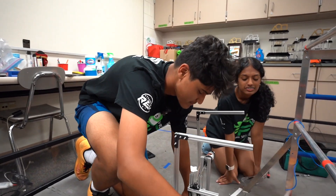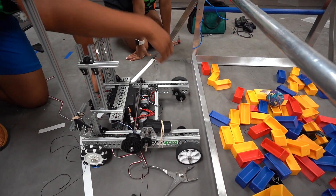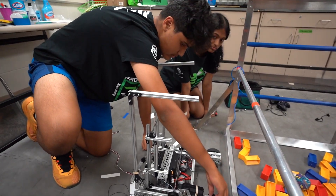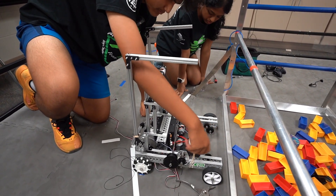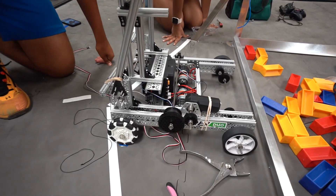At the beginning we had our motor over here, but a problem that occurred was that our arm was coming down and this was in the way, so we had to move the motor over here. This is attached to the spools and it'll bring the arm up.